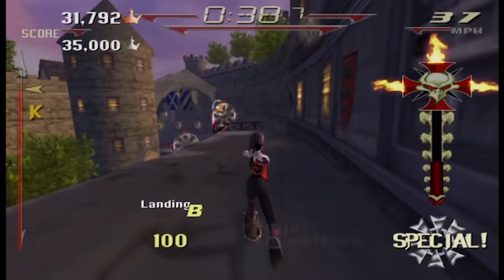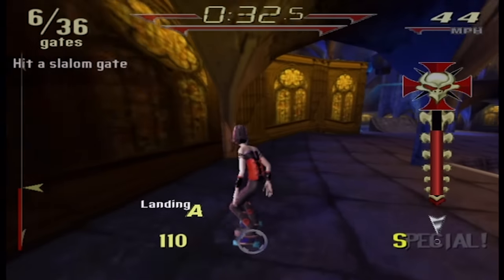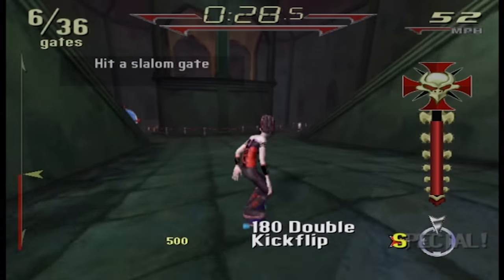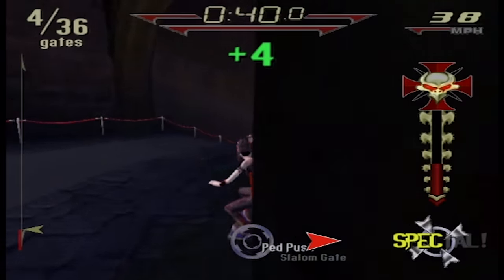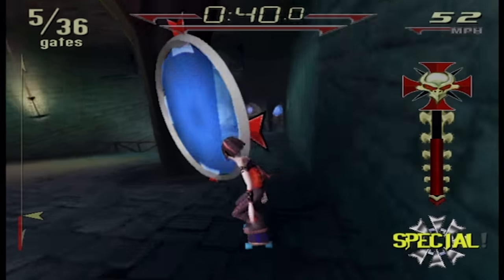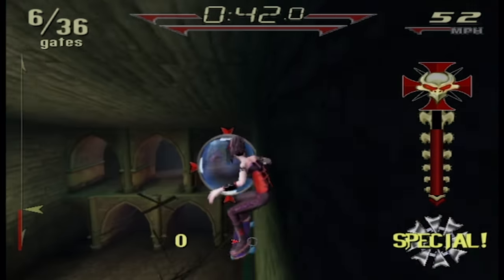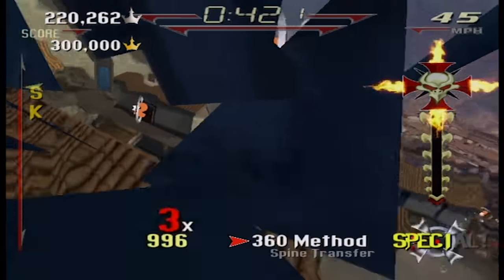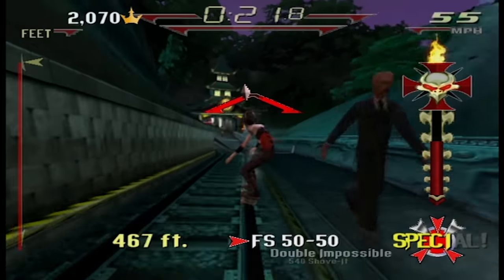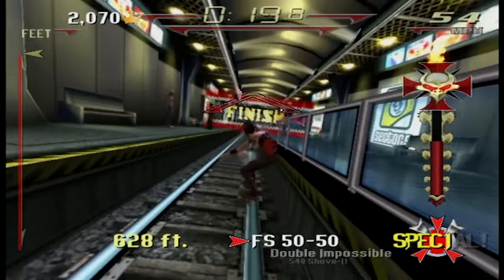There are 8 worlds and a few different runs. Each run has various paths and hidden routes. There are a few game modes — namely race, slalom where you pass through gates, and that's helpful because it guides you through some of the shortcuts that you'll use in other modes. Then there's trick mode, where you beat a high score, and a few special event types, like one where I had to grind a certain distance to get the medal.